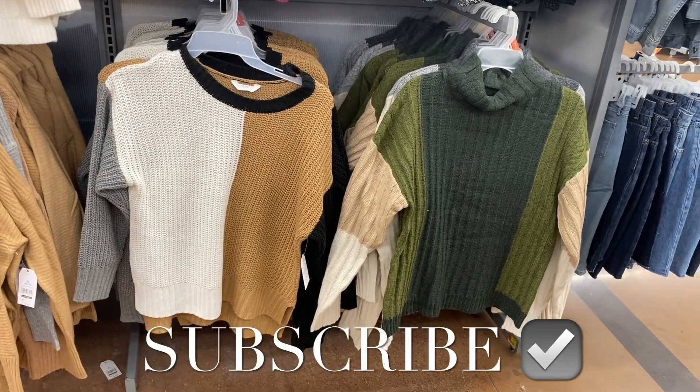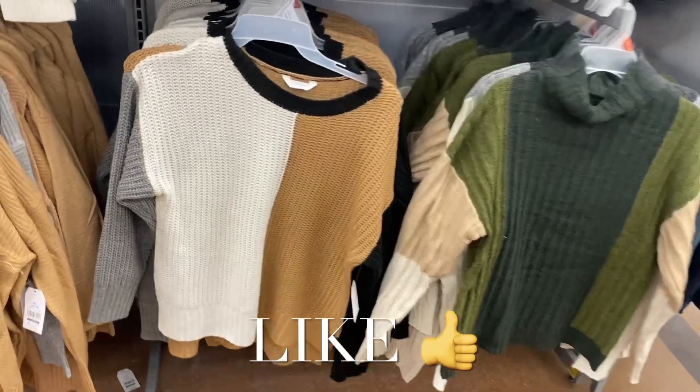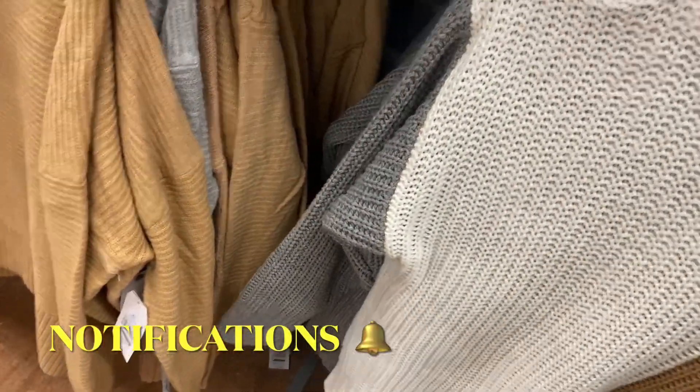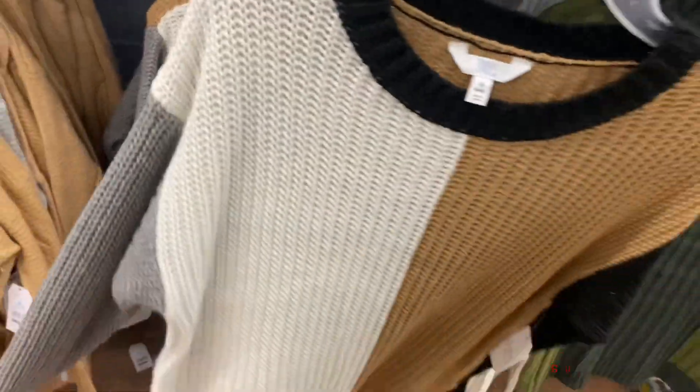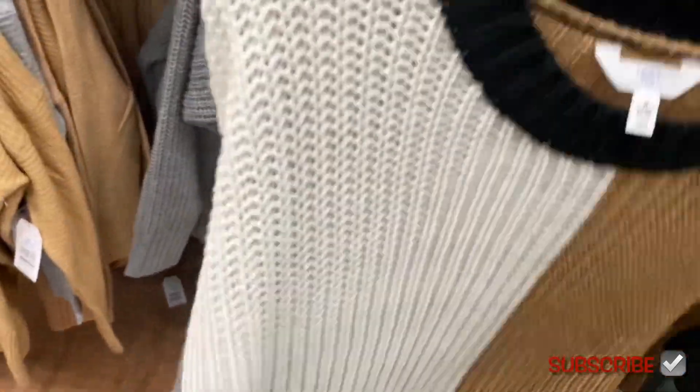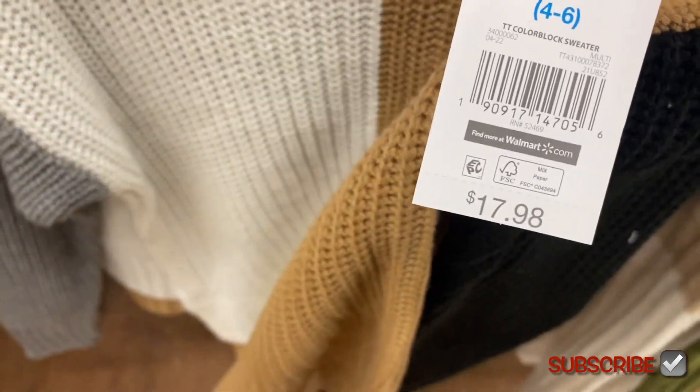Welcome back to my channel. I'm at Walmart to see what's new. I showed the one on the left before — it's really cute. This other one is kind of off the hanger, it's color block. Kind of like the No Boundaries style where it goes down the center. The back is all brown, one sleeve is gray and one's black. It's $17.98.